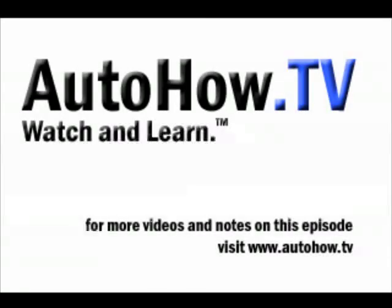For more videos and details on this episode, be sure to visit our website at www.autohow.tv. Watch and learn.